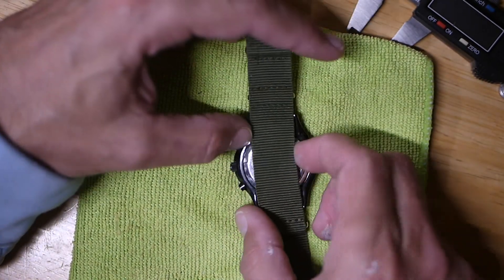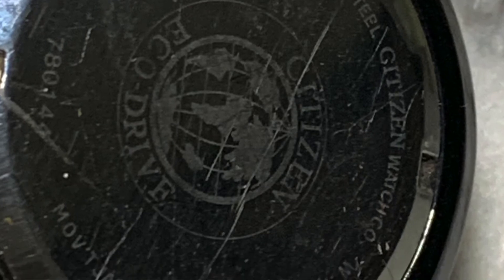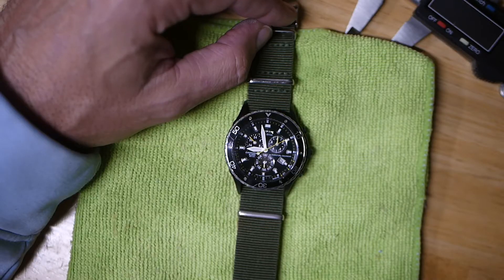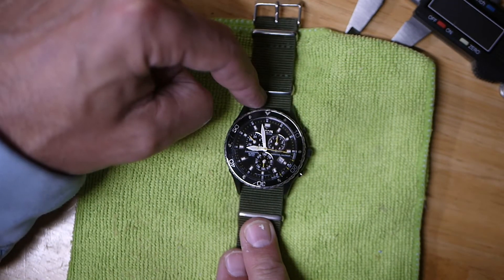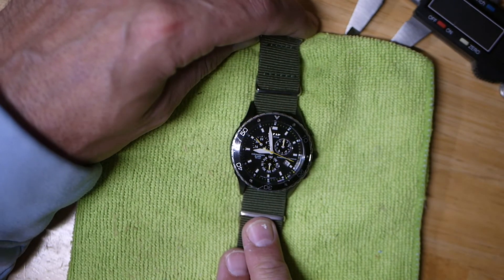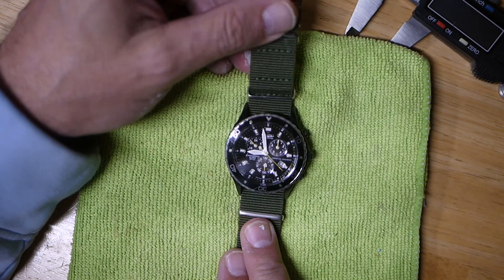Just search for an abbreviated manual with the movement number. If you want to know the movement number, it's right here on the back — I'll put a picture up. It will say E812 and then a number after it, which I think is the case number. You can do some googling and find out, but that's how I revived my Citizen watch.